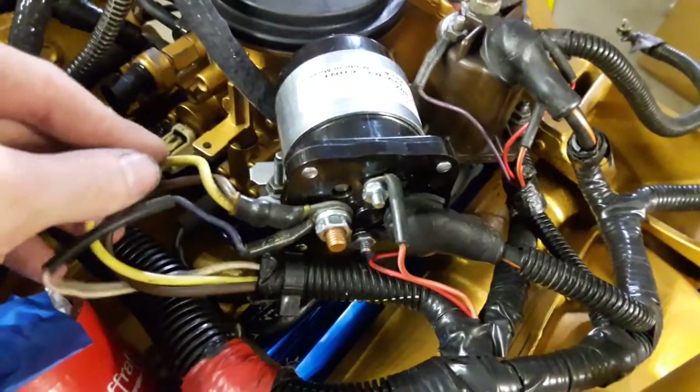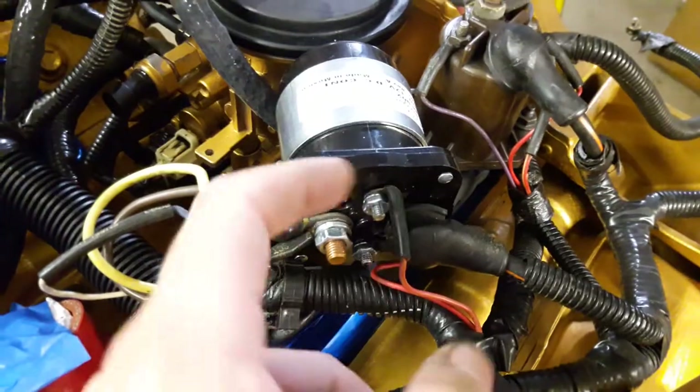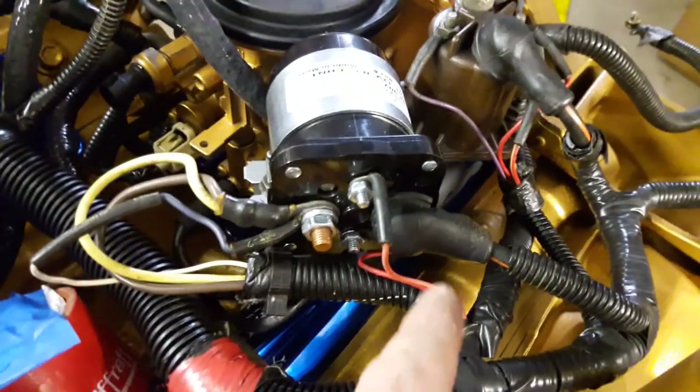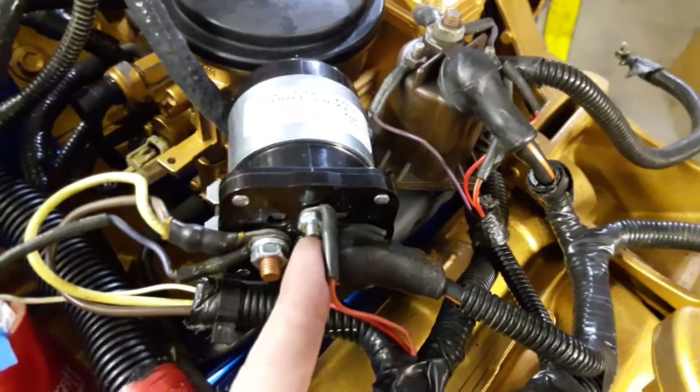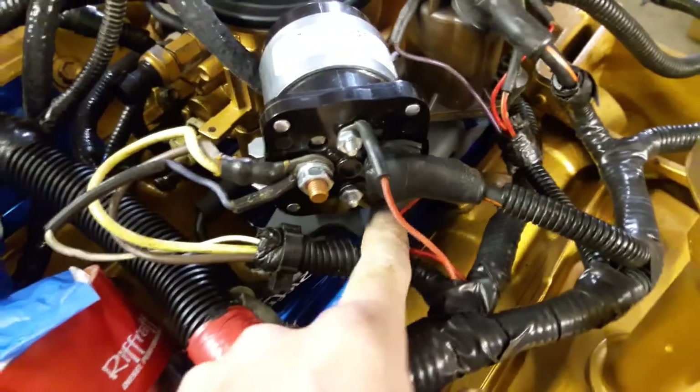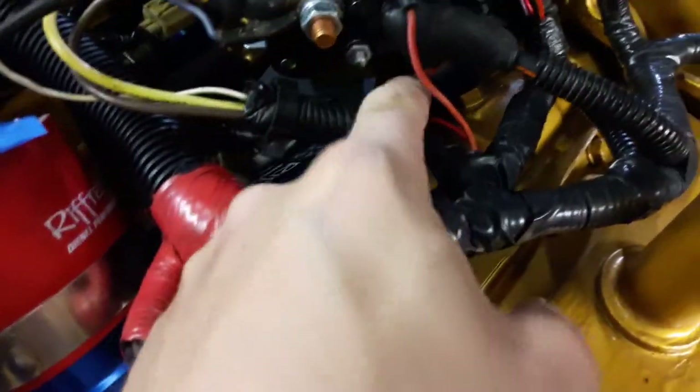This relay didn't really have any markings about order because it's a relay — this kind of relay, it doesn't really matter. The trigger is on the top and bottom. I still need to find what other trigger wire needs to go there and mount that on.